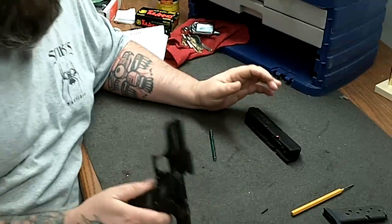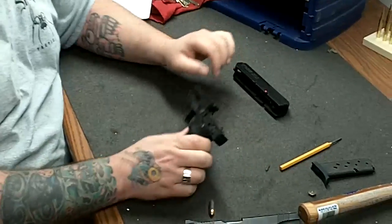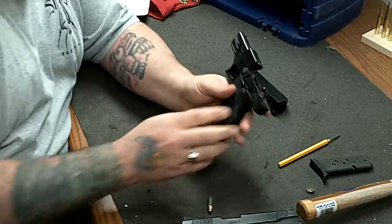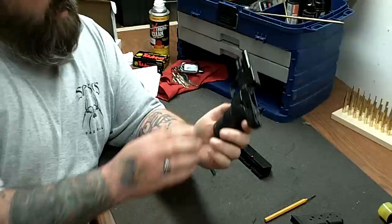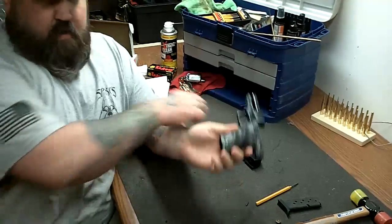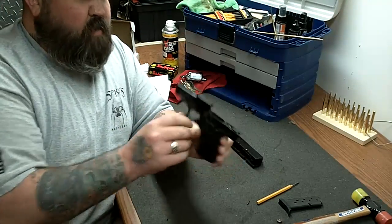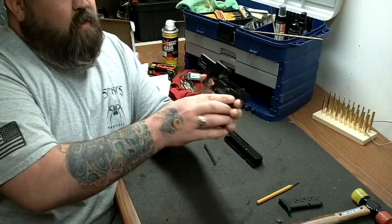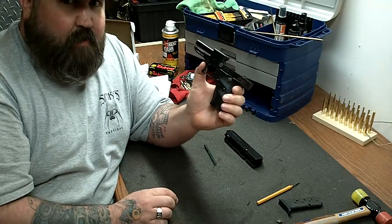Now, granted, it's not a tool-less disassembly — you do need to remove this roll pin. But it's still really, really easy, and it goes back together just as easy. You're probably thinking: why is the barrel of the gun on the frame? Why isn't it like on a 1911 or a Glock? Well, that's part of the whole point behind a blowback design. On blowback guns, the barrel is usually part of the frame, not the slide. Believe it or not, this actually enhances the accuracy.